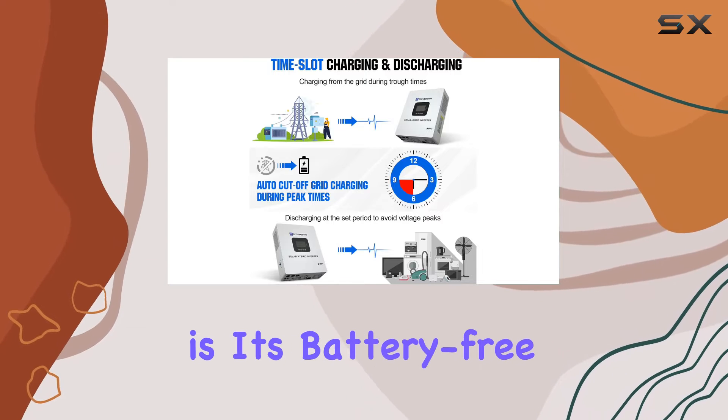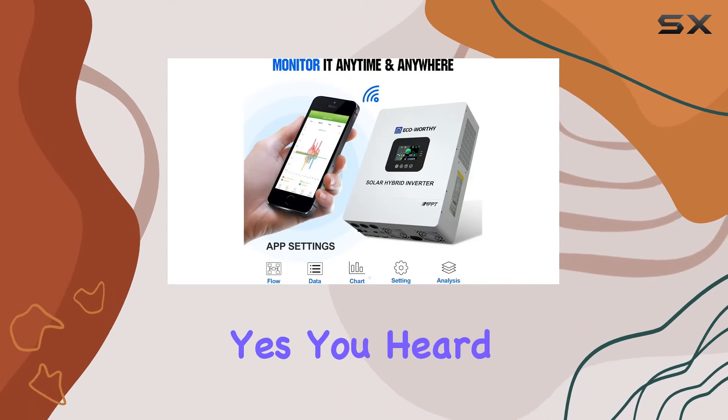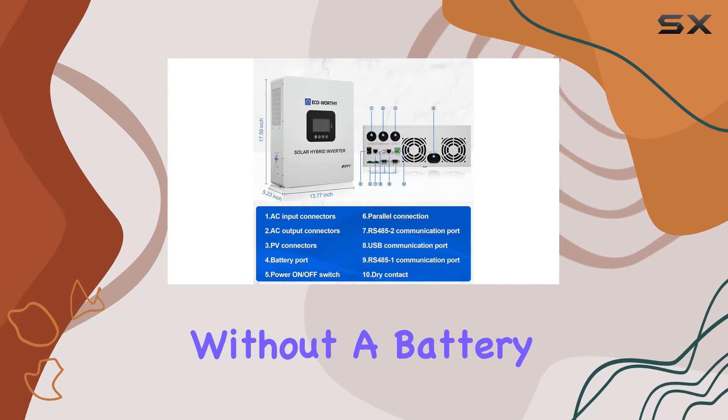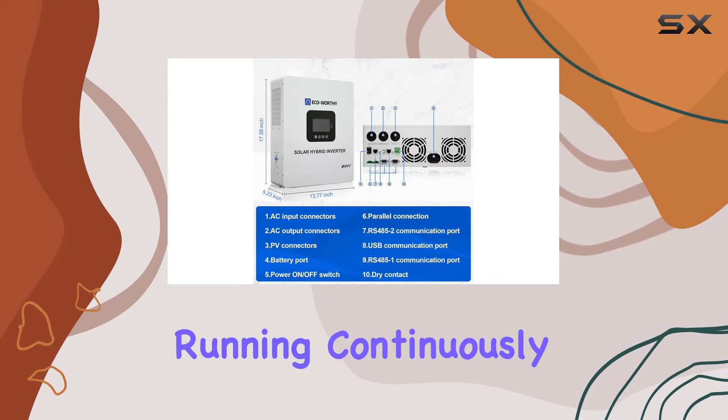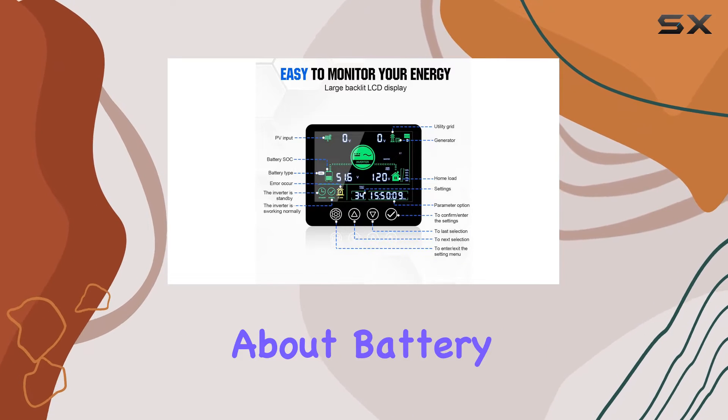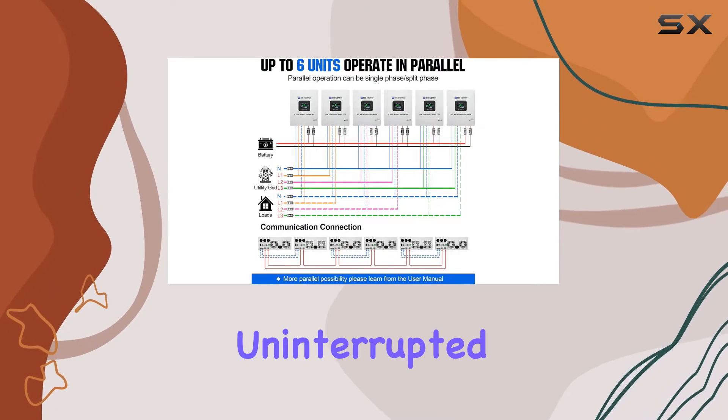What sets this inverter apart is its battery-free running capability. Yes, you heard it right — the ECO-worthy inverter can operate without a battery, keeping your essential loads running continuously using PV DC current. Say goodbye to worries about battery maintenance and hello to uninterrupted power supply.